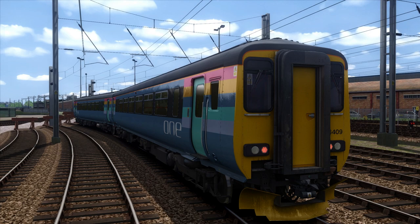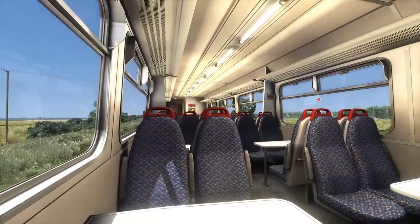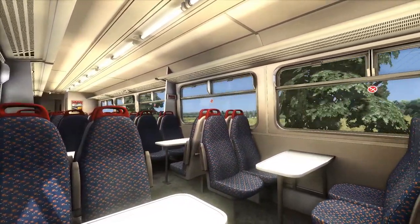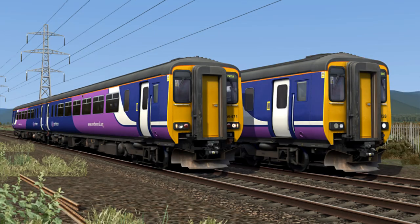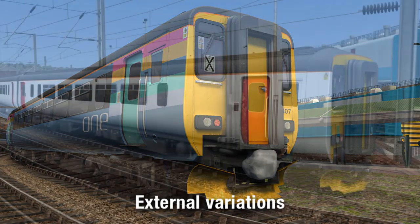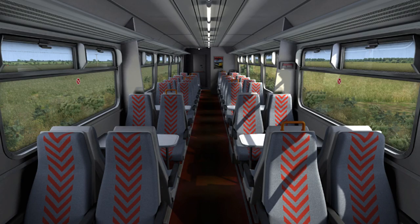Now from first glance, we can already tell that the modelling on this is just absolutely brilliant, with each bit of detail captured really well to set these units as close to reality as possible. I mean just look at those windows! Aren't they so much more accurate than the ones on the UV model? The pack also comes with a staggering 21 liveries, as well as several different interior and exterior variations depending on which livery is selected. Pretty cool!